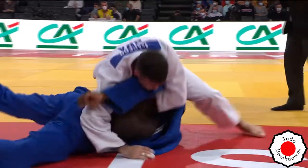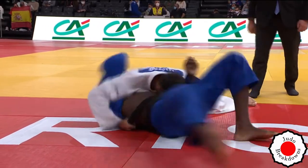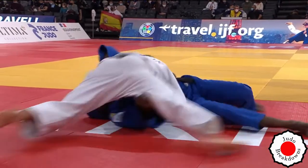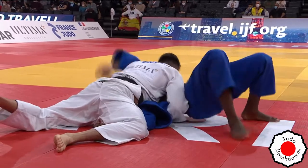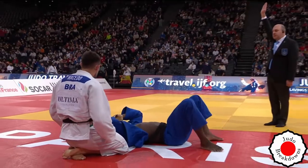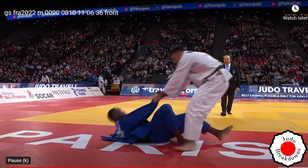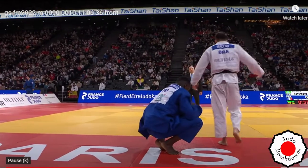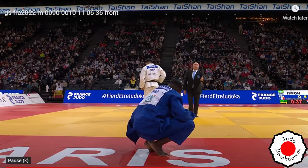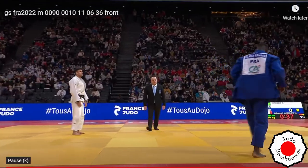Hold down! Hold down! Yeah, if Raphael can stay there — yes, that's Osakomi! That's gotta be Osakomi. This might be over just off the hold down. Spin all you want — congratulations to Raphael. It's a disappointment for Maxime, especially in Paris, but on balance Raphael earned it. I honestly thought it was over even earlier.